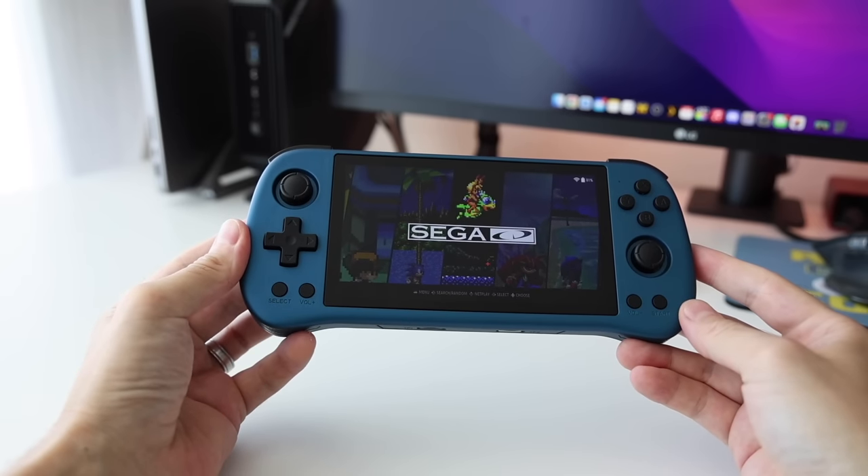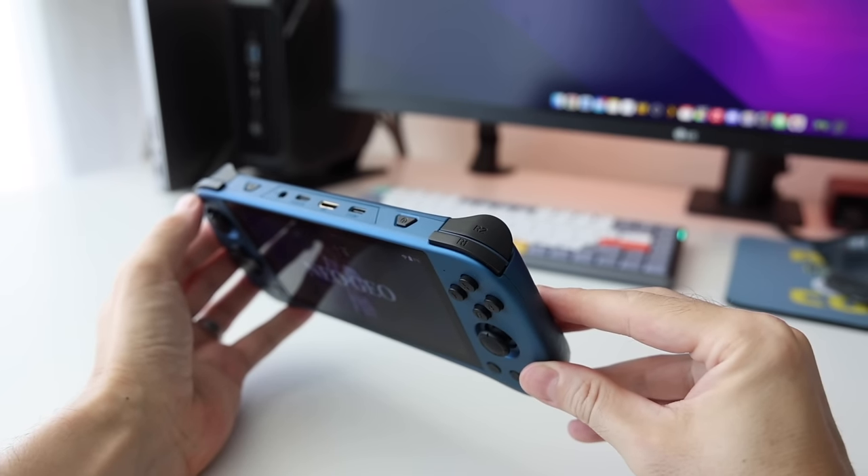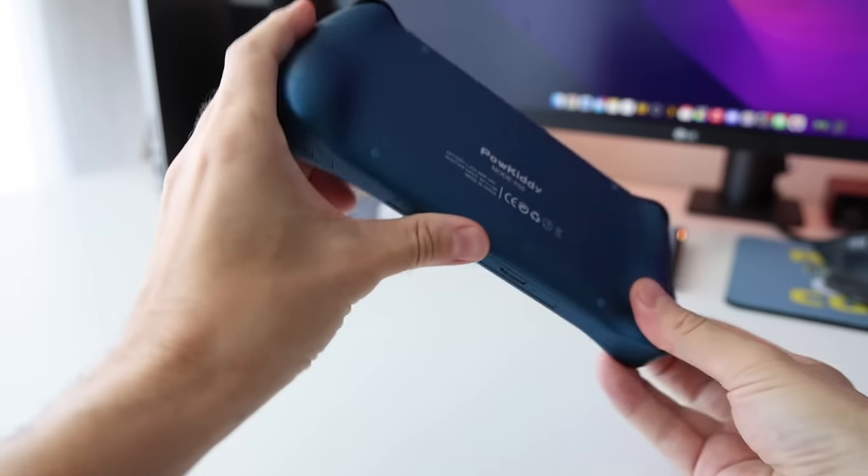Hey everybody, this is Russ from Metro GameCore. Today I have a unique review video. We're going to be talking about the Powkiddy RGB30. I kind of have a love-hate relationship with this company. They often make devices with some pretty unique ideas but with some glaring errors. Every once in a while they do get it right. The Powkiddy X55, which I reviewed a couple months back, I really enjoyed — I'm still calling that one my favorite device under $100.